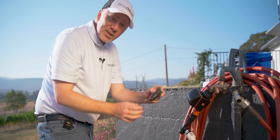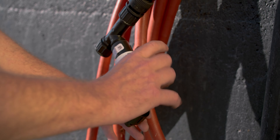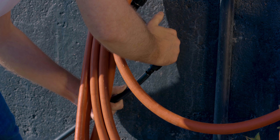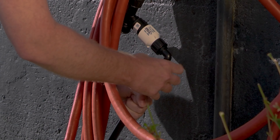I went ahead and went with the elbow-shaped adapter — it gives a little bit more flexibility with how we can install our tubing. One nice thing about this one is it has a swivel, which makes it much easier to install. Now let's connect our mainline tubing. We're just going to push it on over the barb, and then thread down the locking nut on our permalock fitting.